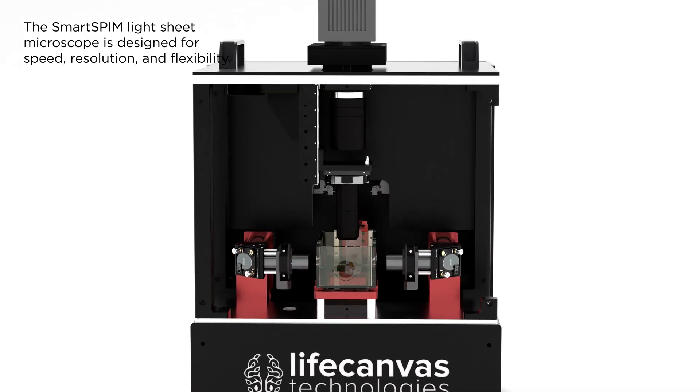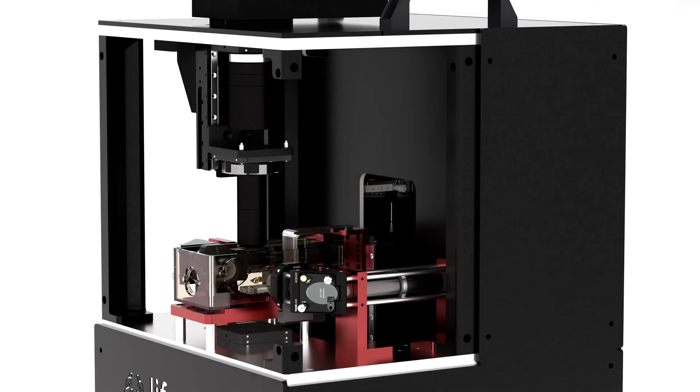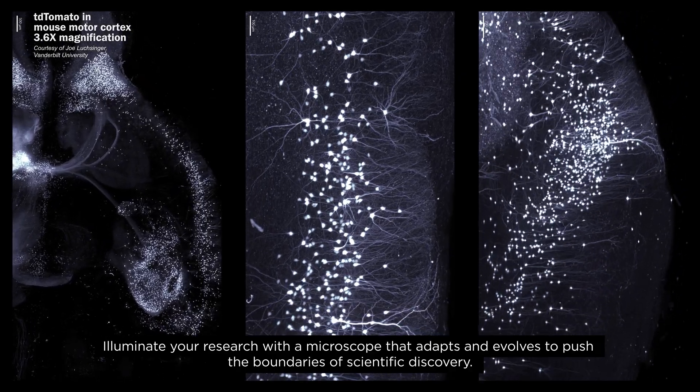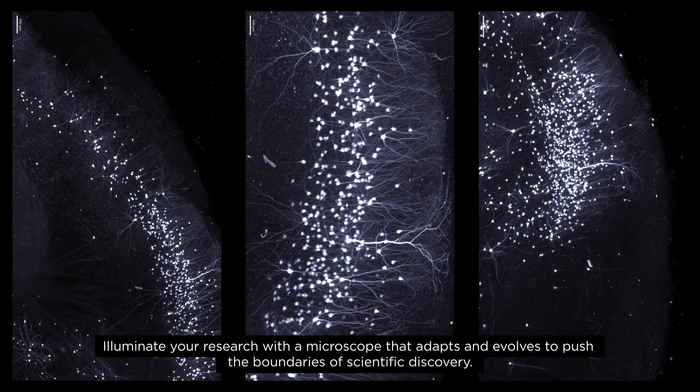The SmartSpim Light Sheet Microscope is designed for speed, resolution, and flexibility. Illuminate your research with a microscope that adapts and evolves to push the boundaries of scientific discovery.